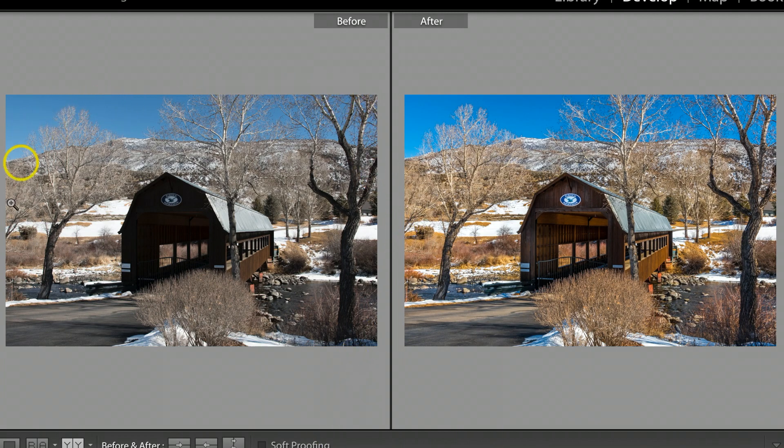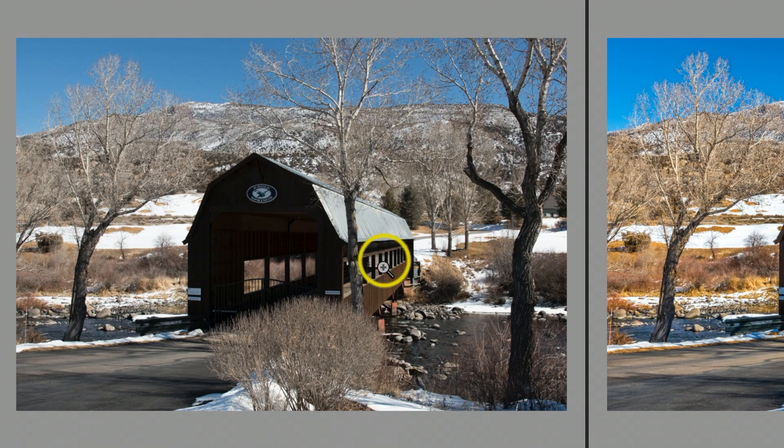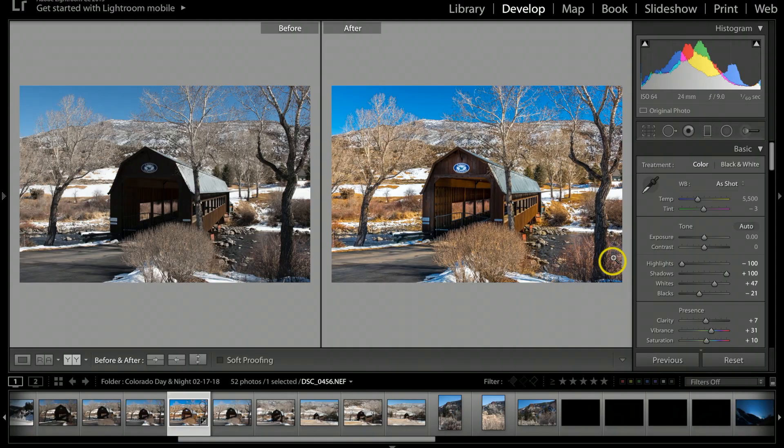So the before shot looks like this, and here's the after shot. On the before, I shot in RAW format so all the colors are really flat, but I did store a lot of good information with the RAW shoot, which I'm able to bring the colors out in Lightroom.